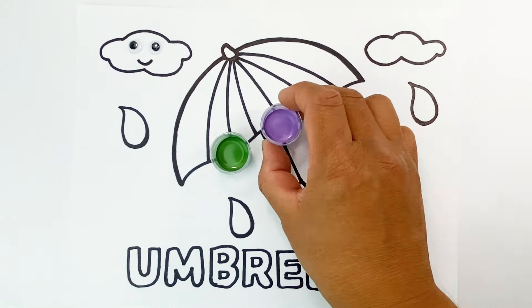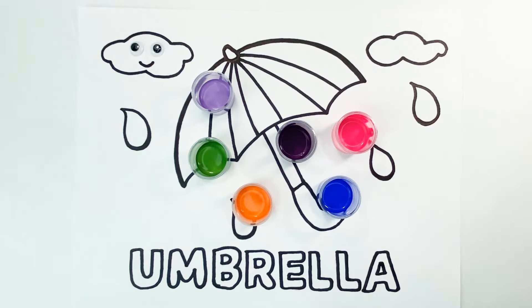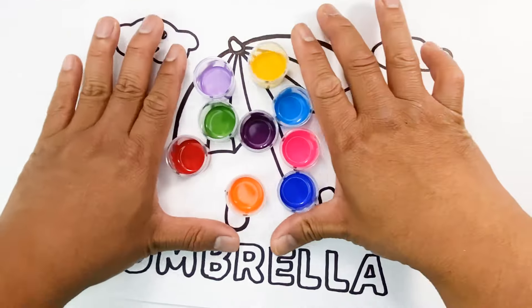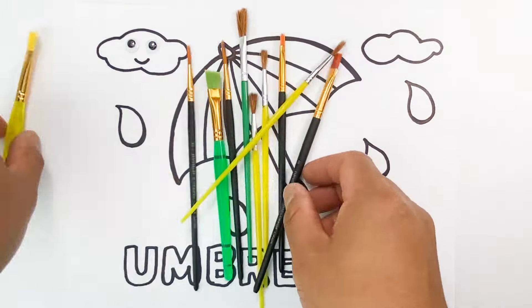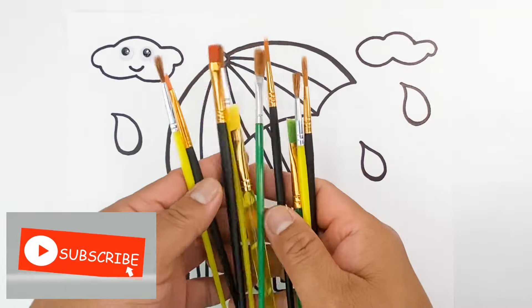Hi, kids! Welcome back to our channel, IQ Time to Play. Today, we will have another painting activity that you will surely love and enjoy. Are you ready? Let's begin!